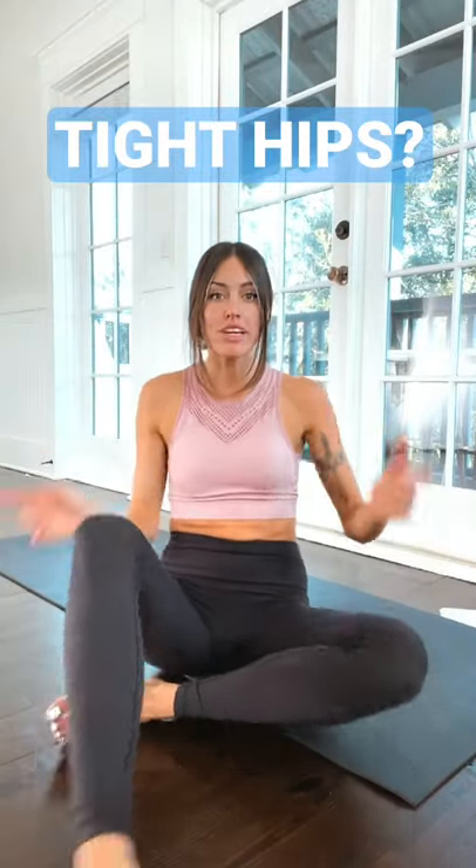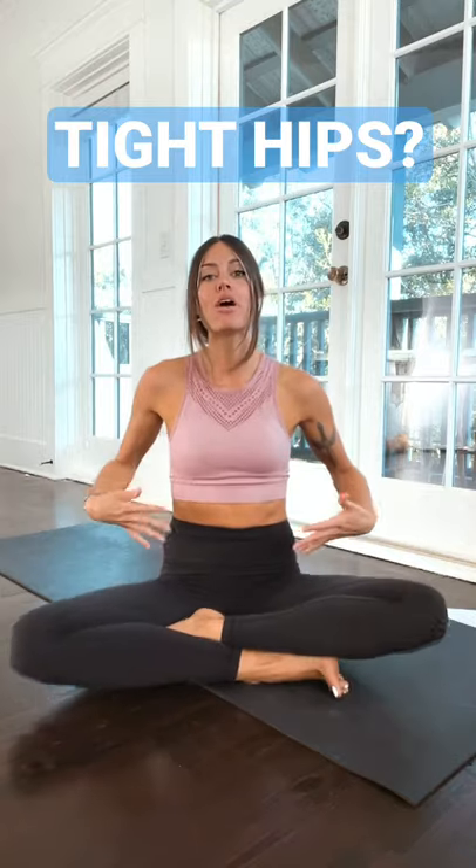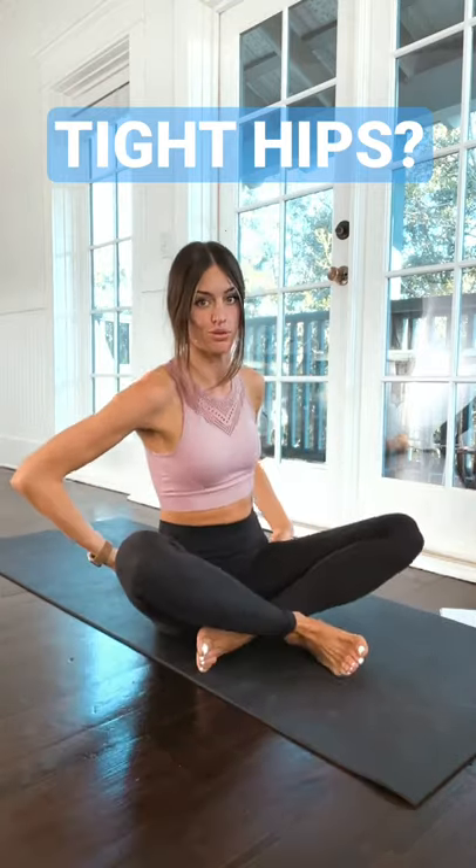Hello friends! If you are sitting cross-legged and your knees are up here, likely you have tight hip flexors or tight glutes. So we're going to do a little movement — I'm going to show you a movement where you can create a little bit more space in your hips, called butterfly pose.